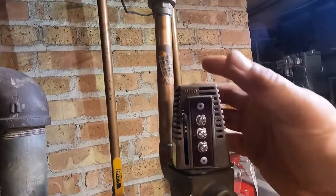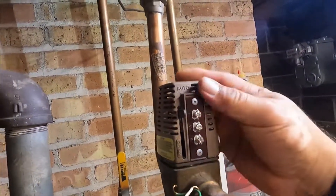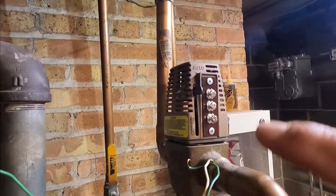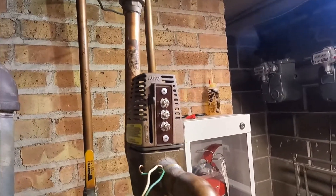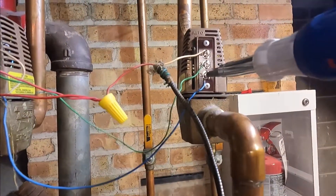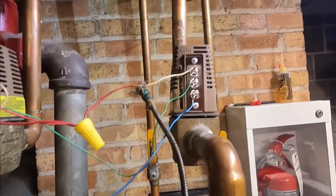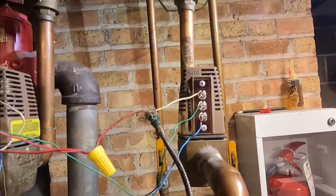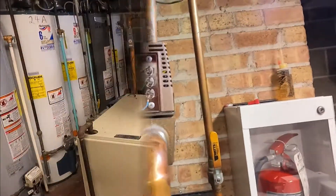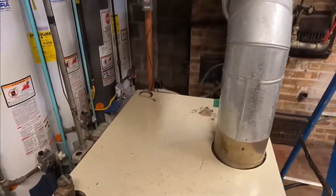Now we're going to bring the new one — same process. Just center it and then twist to the right, and make sure it sits properly. Now put the wires back. Remember: white, green, and blue. I just turned my thermostat up, calling for heat.